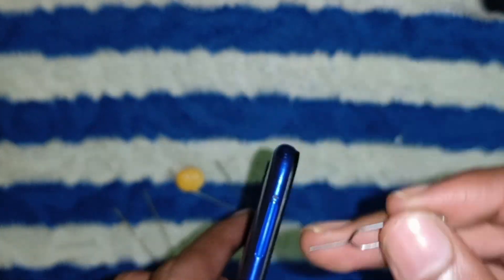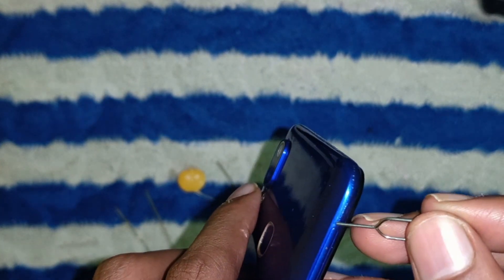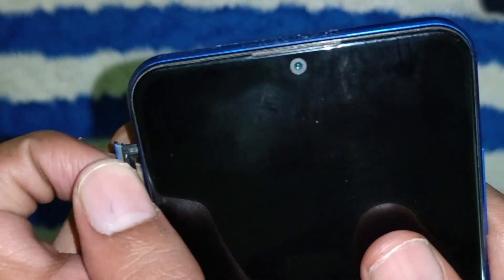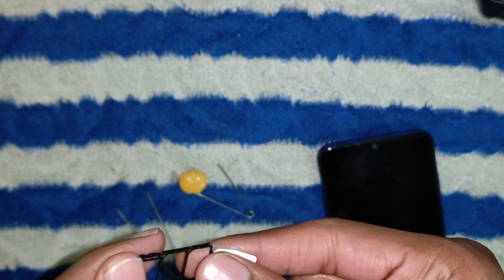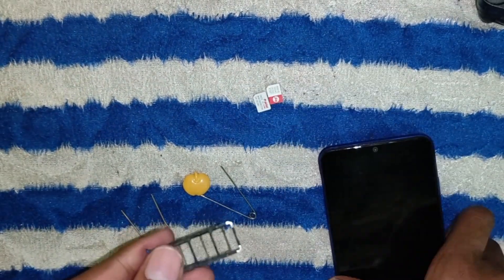Locate the tiny hole next to the SIM tray. Take your earring or paper clip and gently but firmly push it straight into the hole. The tray pops out. Gently pull it out and you'll find your SIM card sitting snugly in it. To remove the SIM from its tray, give it a gentle push from the back and it'll slide out.